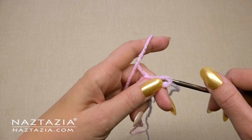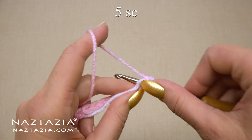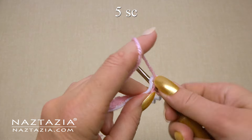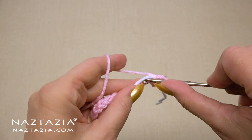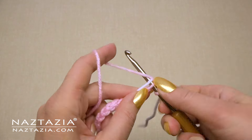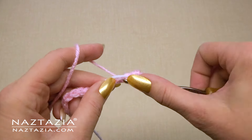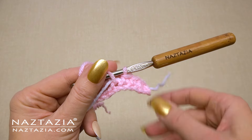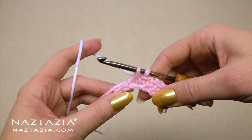Insert your hook back into the normal chain loop and skip the first chain just as you would in regular crochet. We're going to make one single crochet in each of the next five chains, and as we're doing this we're going to crochet over the white yarn. Before we finish the fifth stitch, drop the pink yarn and pick up the white yarn to finish the fifth pink stitch.